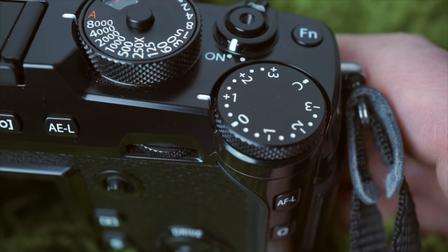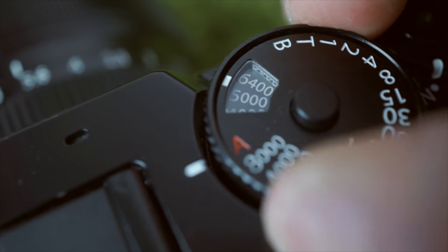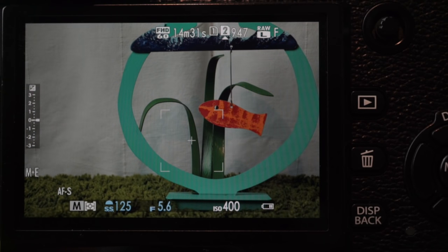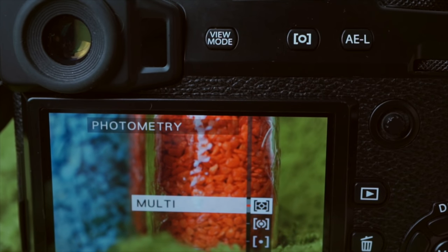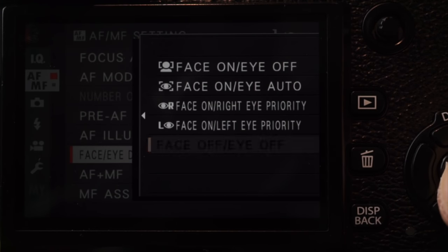There's an EV dial for exposure adjustments and a nearly hidden ISO dial. Pull the shutter speed dial's collar up to set the ISO, again with an auto setting if you prefer. When shutter, aperture, and ISO are manually set, the EV display turns into a meter. There's a button to select the metering mode — photometry if you speak Fuji. If it's not working, Face Detect, which overrides metering, is turned on.